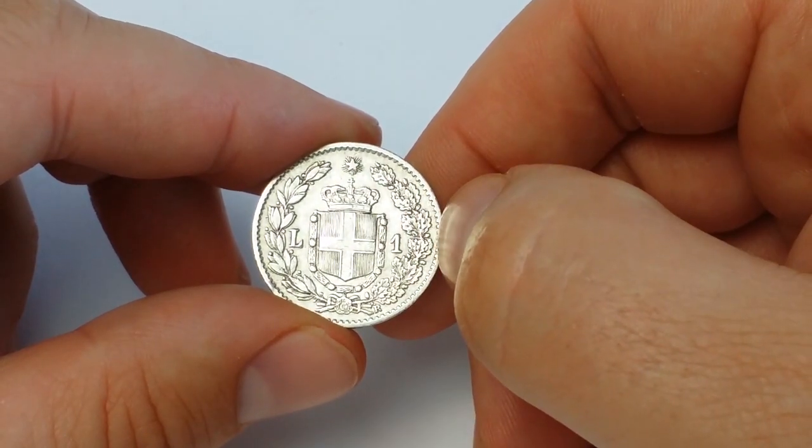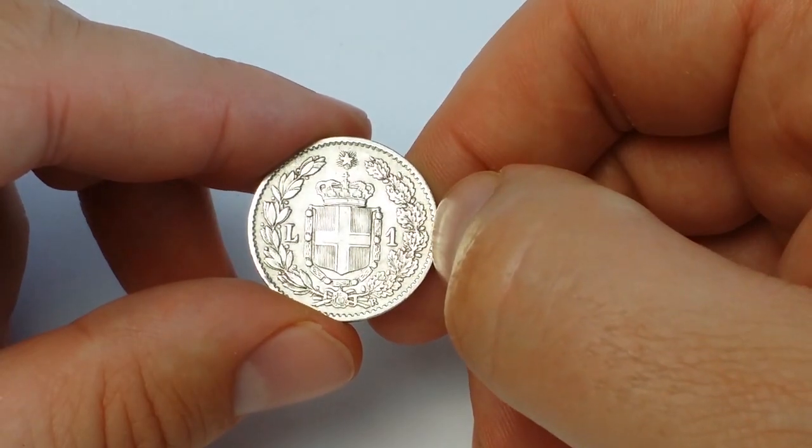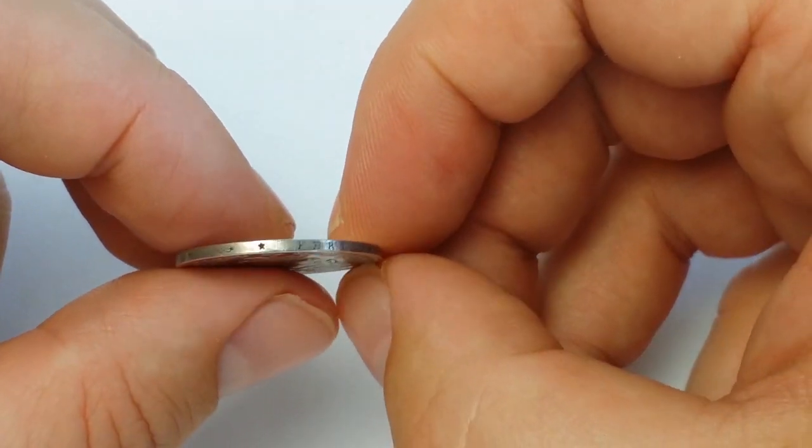Around the coat of arms are laurel and oak branches. In the lower right is the Rome Mint mark — the letter R. The coin edge is plain with the inscription "FERT."